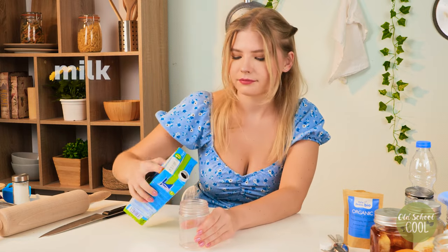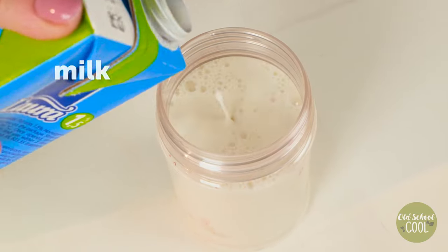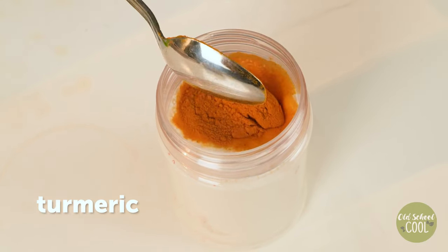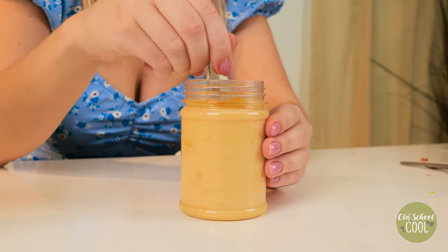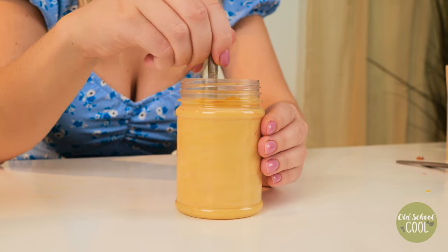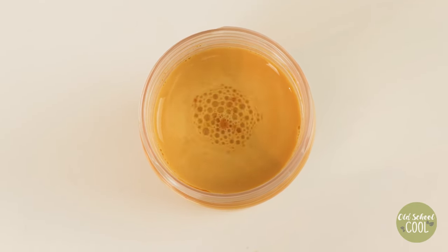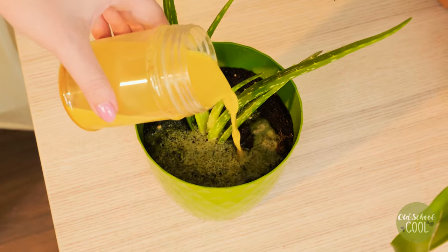Our final recipe consists of milk and turmeric. Even expired milk is loaded with calcium and vitamins to give plants a boost. Mix well and water plants directly. Thanks for watching, see you next time.